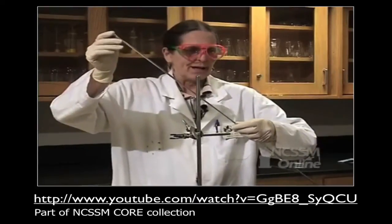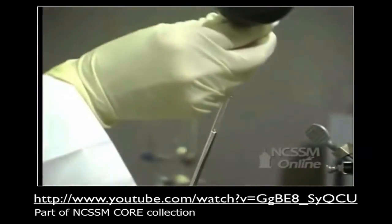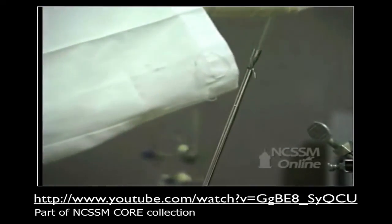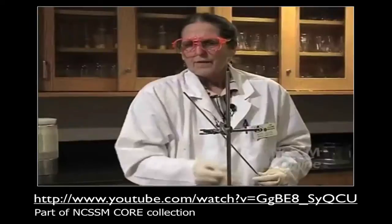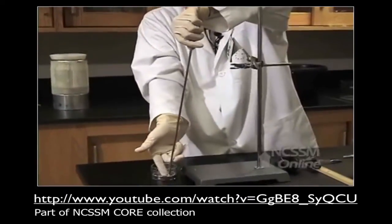We're going to make a barometer. What I have here is a glass tube that's about 800 millimeters long, and I've filled it with mercury almost to the top. Now I'm going to finish filling it all the way to the very top, and then I'm going to put my finger over the end and invert it into the mercury.